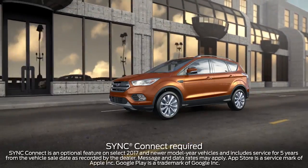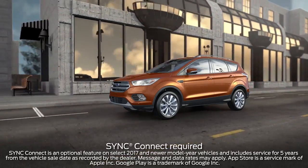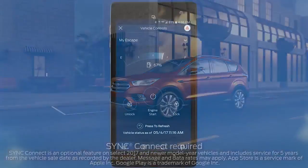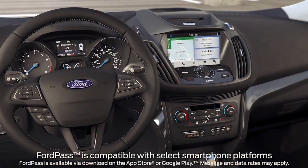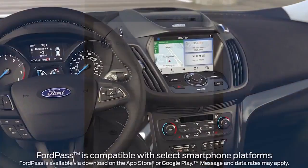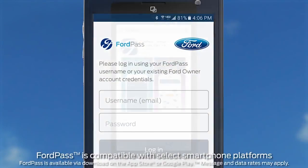Did you know that your vehicle may be equipped with a feature that allows you to stay connected and control certain features remotely, like unlock and lock your doors, as well as remote start your vehicle? All you need is the available Sync Connect, a compatible smartphone, and FordPass. Let me tell you about it.